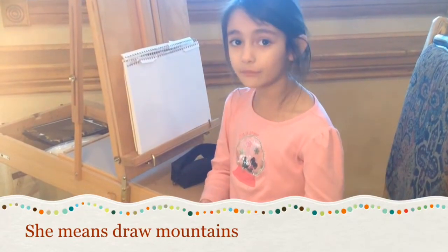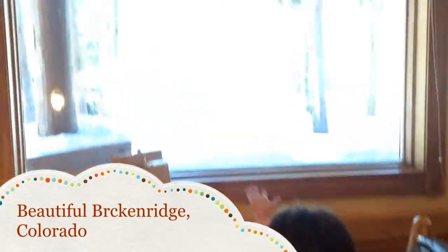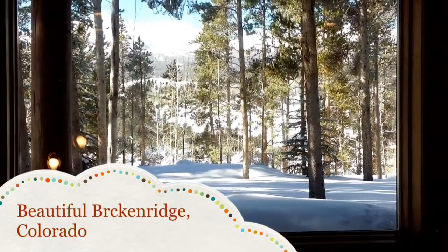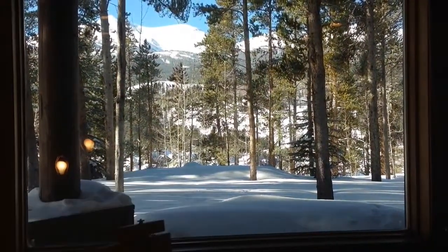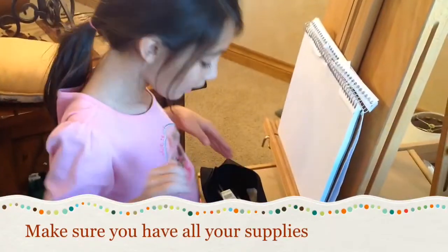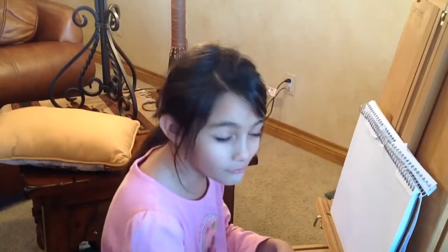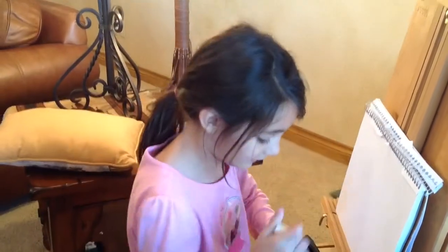We're going to paint some mountains! And you see, there's mountains out there, too. So, we need an easel, paper, a seat, and anything that you can draw with. So, let's get drawing. Are you ready to draw all these beautiful mountains?